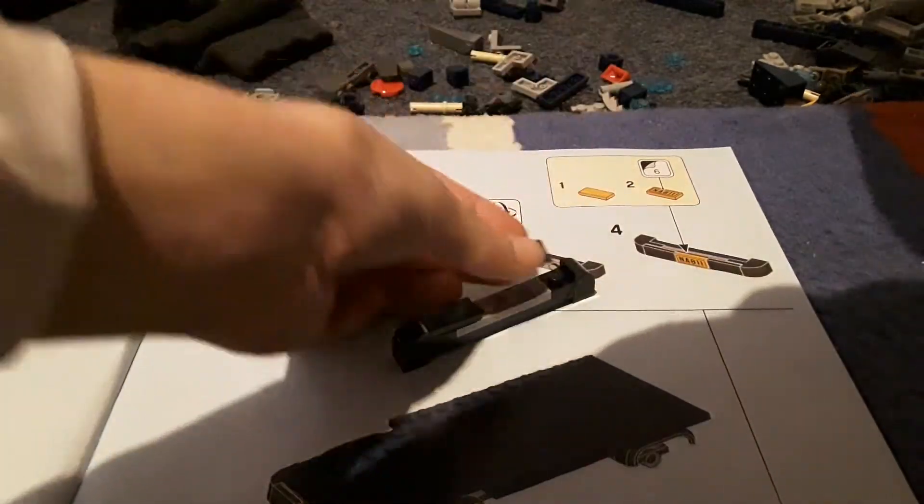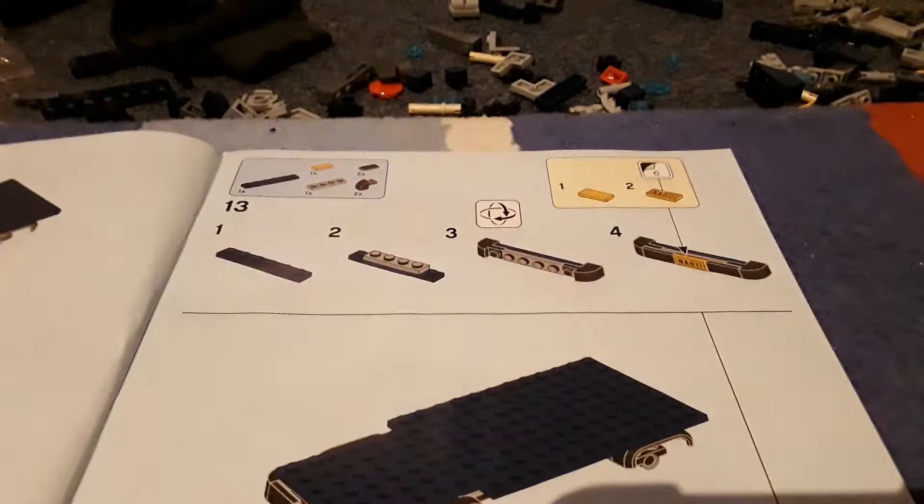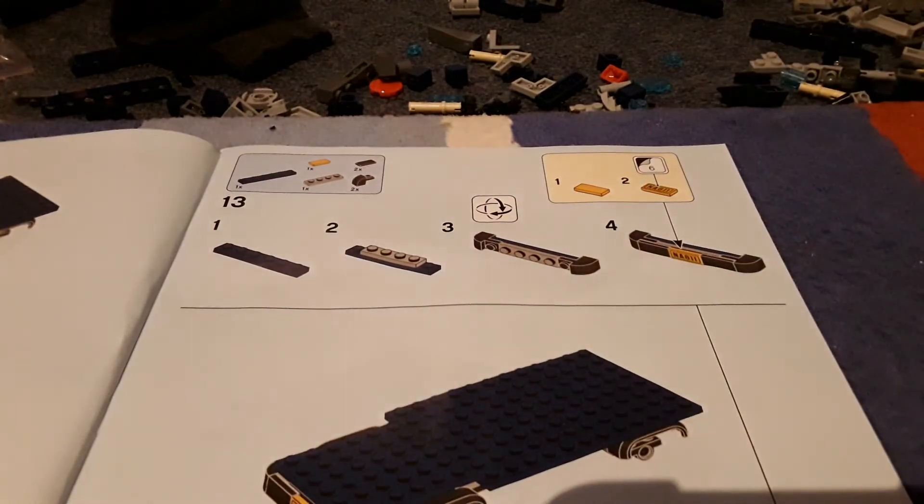Let's just take this one and grab — yeah — and we'll take this one. And then we'll get the sticker. Where did it go? No thank you, no.